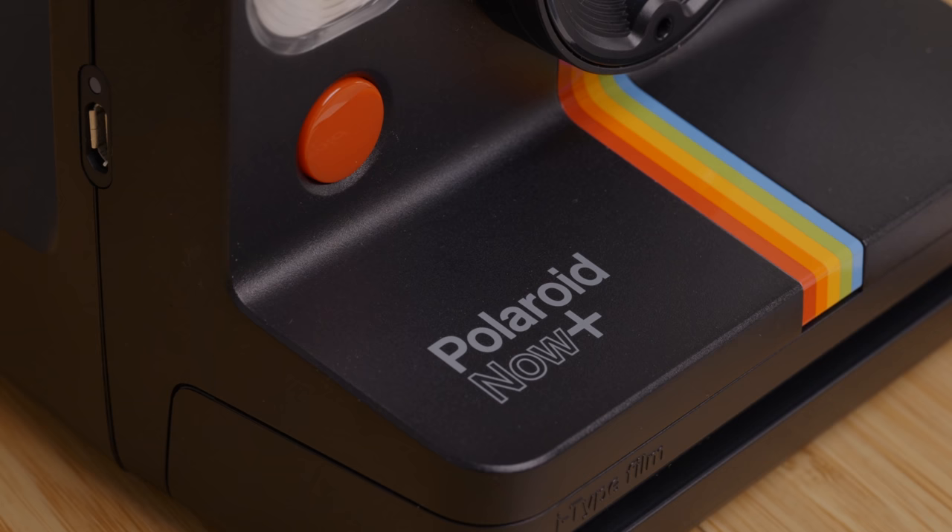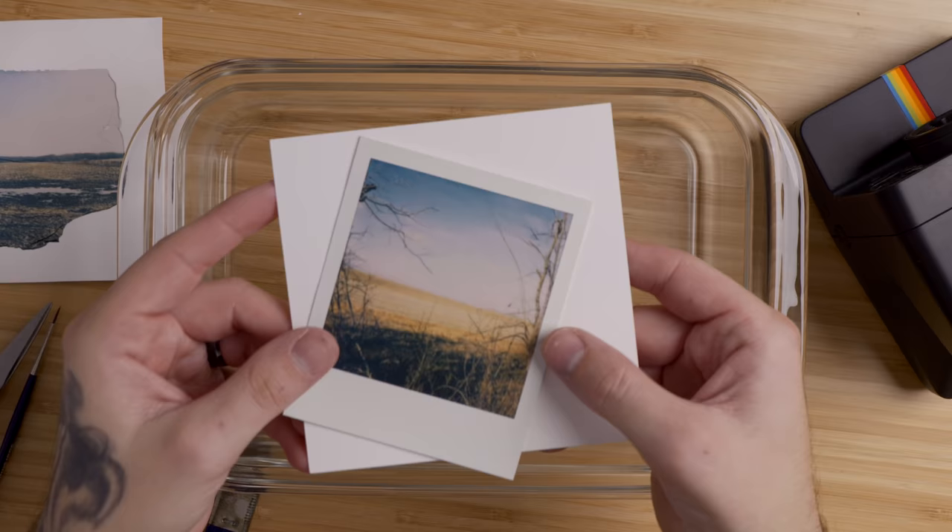Polaroid sent this camera to me a few months ago, which was extremely kind of them. They weren't asking for a review or anything, but I wanted to make something and just kind of pay it forward. So I thought I would take it for a drive, made a few pictures on some back roads, including this one right here that we're going to do an emulsion lift with today.